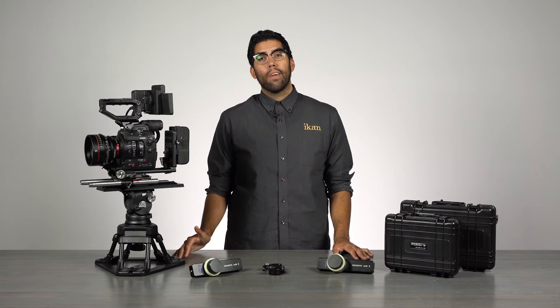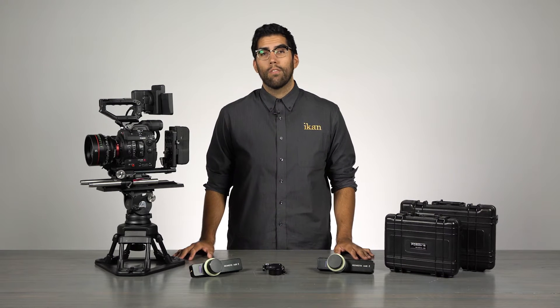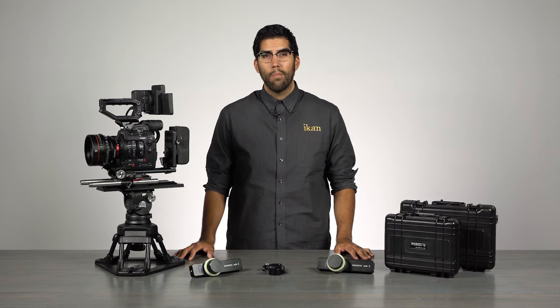Hey everyone, I'm Julio Ramone, product manager here at ICANN, and today we are going to focus on the Remote Air 2 by PDMovie.